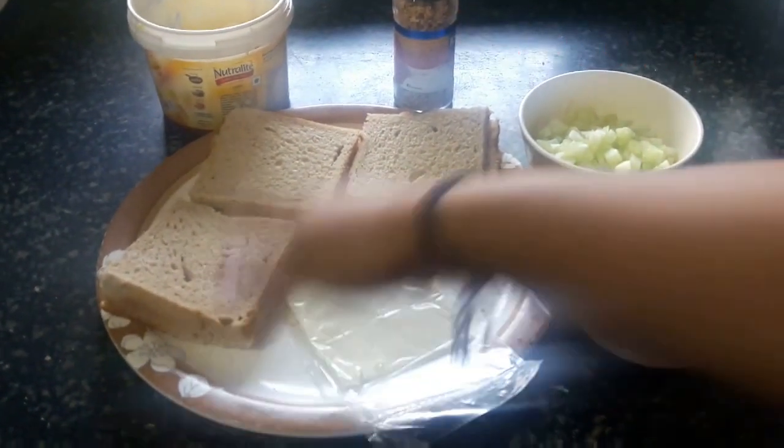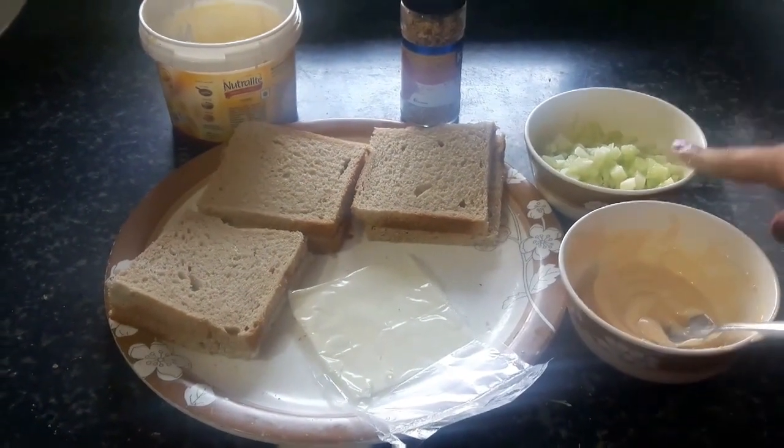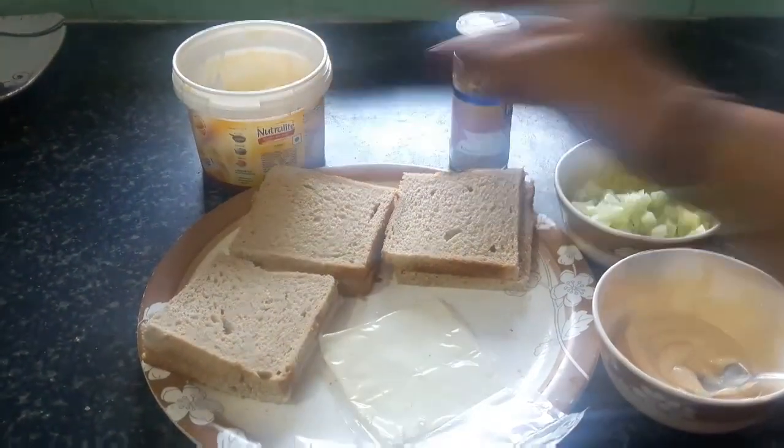We need bread, cheese slice, mayonnaise, cucumber, herbs and butter. Let's start with the recipe.